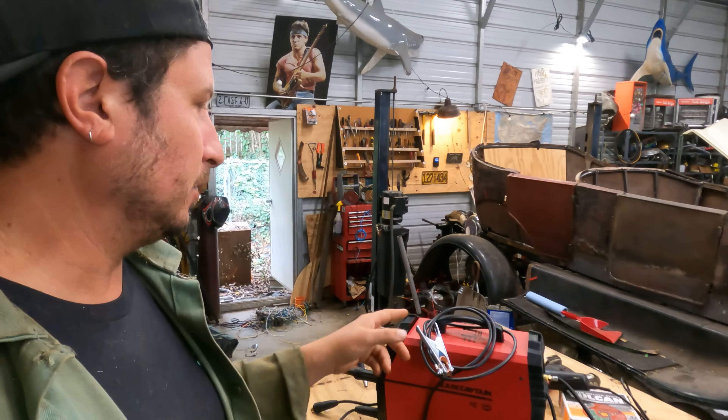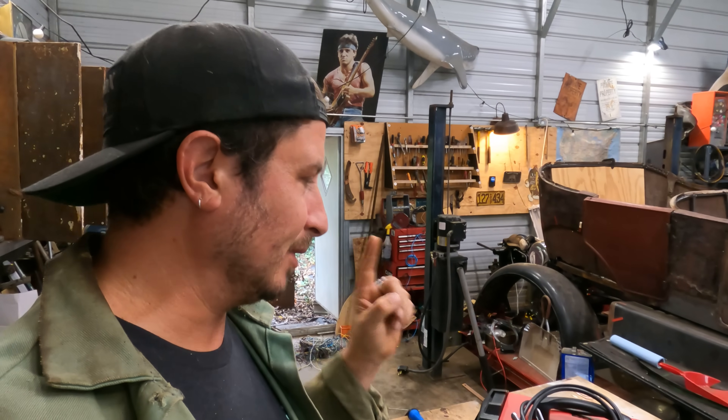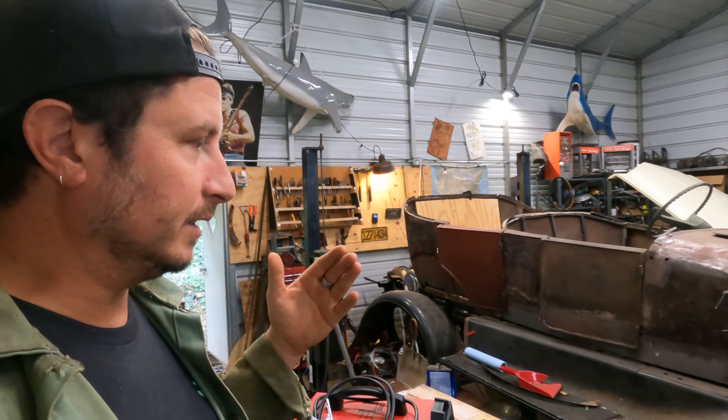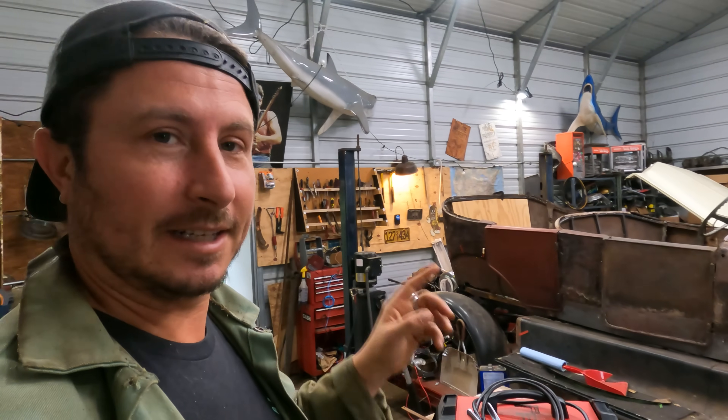Some welders come with a regulator, some don't — this one does not, so I'd budget about $100 for a bottle and a regulator. This thing will run flux core, but if you're doing this type of restoration work, flux core is just not where it's at. It'll get the job done, but it's probably not what you have in mind.